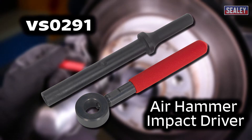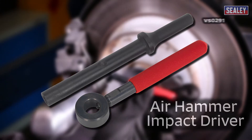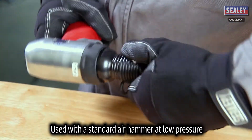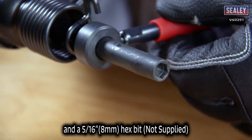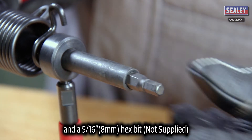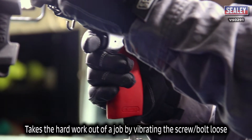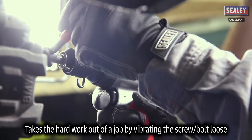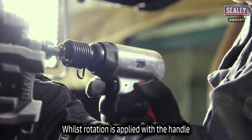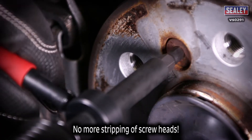The Sealey VS-0291 air hammer impact driver. This clever tool is designed for use with a standard air hammer at low pressure, using a 5/16th of an inch or 8 millimeter hex bit. It takes the hard work out of a job by vibrating the screw or bolt you're loosening, then the side handle can be rotated to unscrew it. So there should be no more stripping of screw heads.